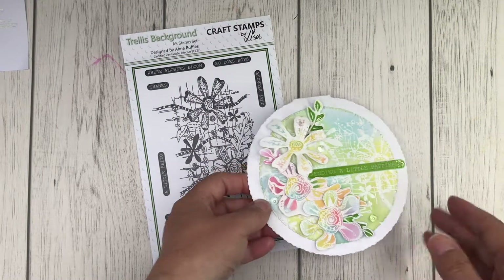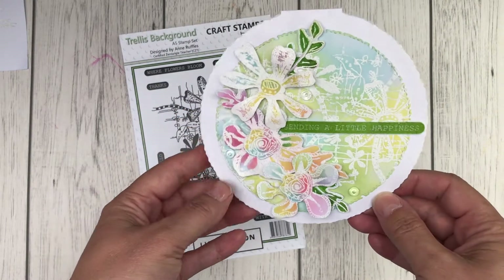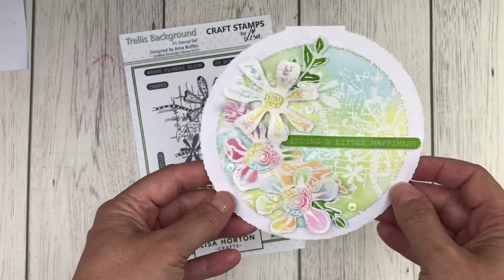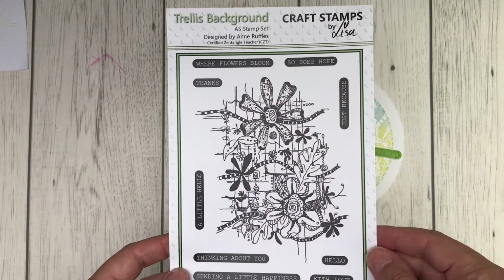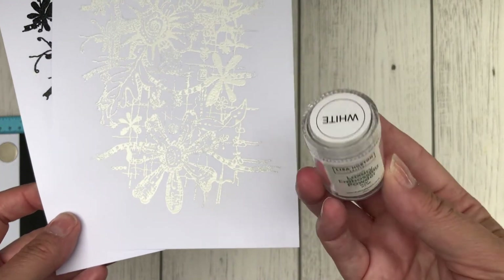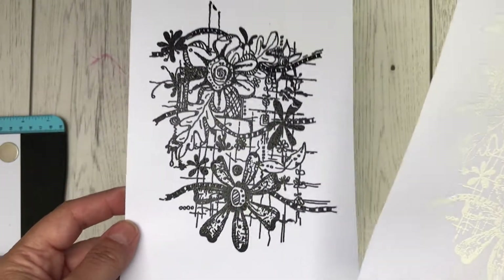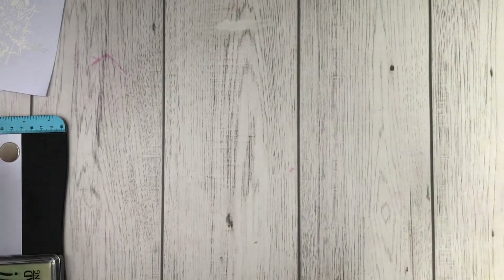Hello, it's Elizabeth here, one of Lisa's design team members, and I thought I would show you today how to make the most of the trellis background stamp that Lisa has recently released. I've got quite a few beginner's tips in this video. This is the main stamp we're going to be working with, and we're going to be using some heat embossing powders — the white ones that Lisa provides. You can also get it in black, and this will show you just how brilliant the stamp is.